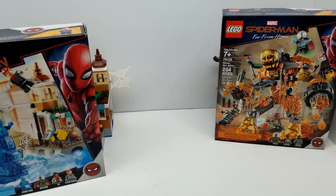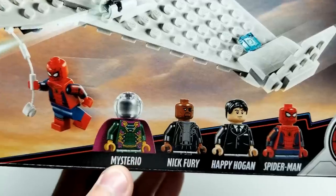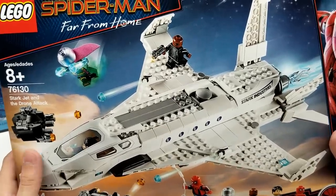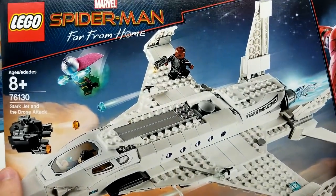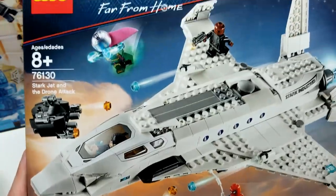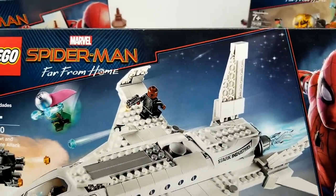It's going to be the Stark Jet and Drone Attack. Look how great these minifigures look - Spider-Man, Happy Hogan, Nick Fury, Mysterio. We just finished watching Avengers Endgame about a week ago, and there's stuff I want to say but since the Russo brothers have asked that we not spoil the movie until this coming Monday, we'll give the first two weekends people a chance to watch it. Then we'll talk more about it. I definitely want to mention some stuff having to do with Tony Stark and Stark Industries.